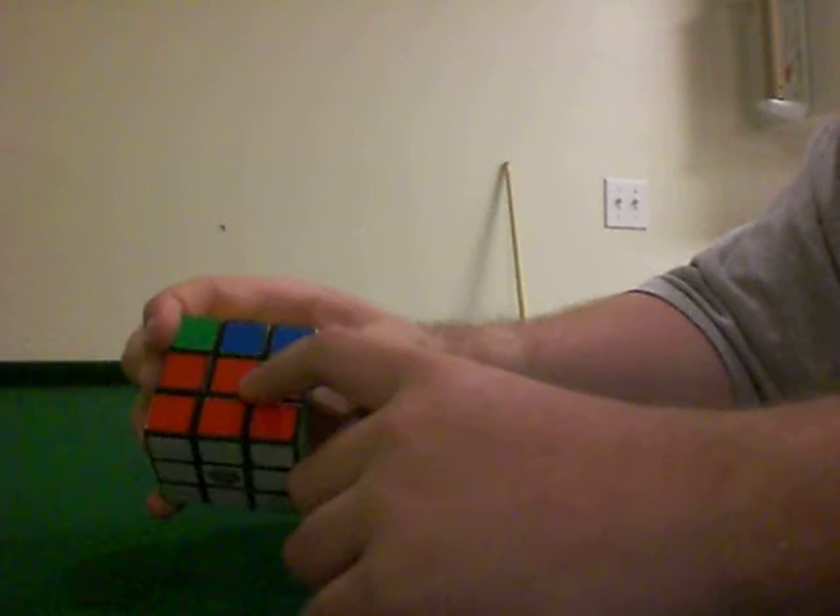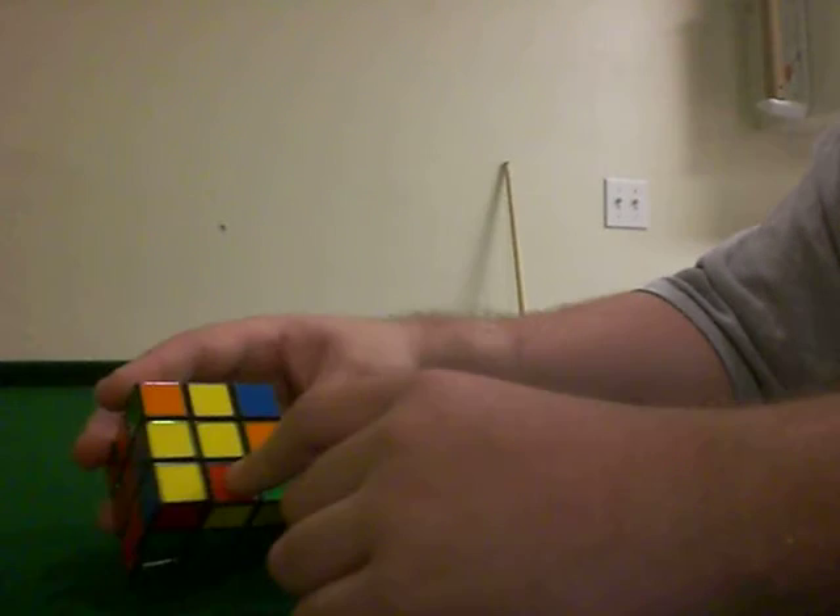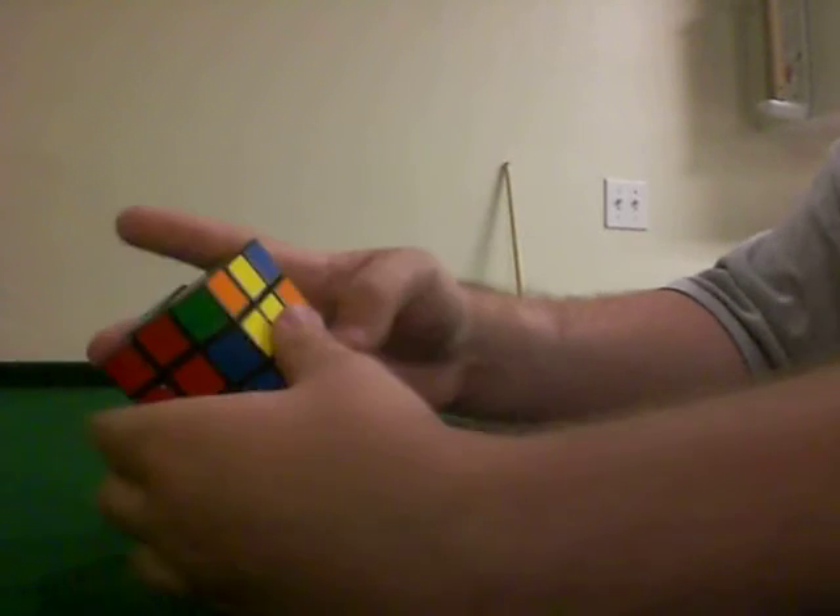Now that solves the entire bottom two layers. That's done by a speed solving method — F2L. So the next part is making this cross on top.